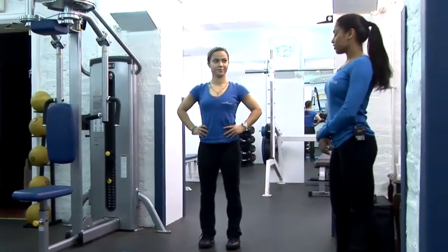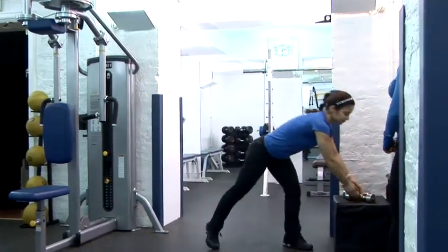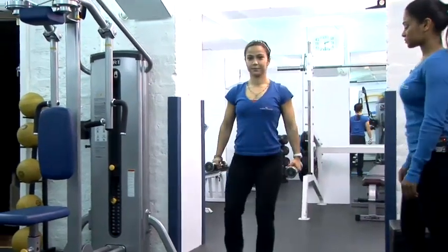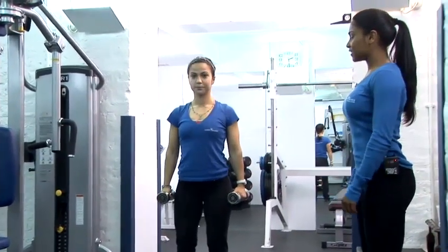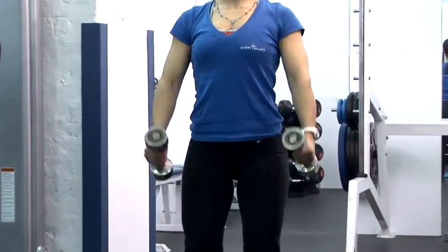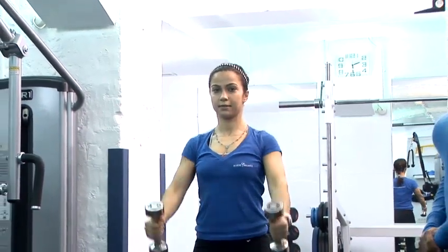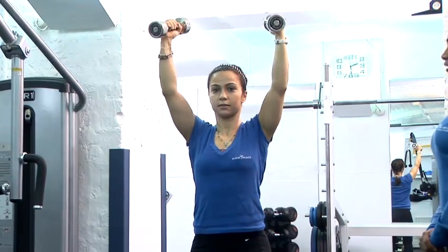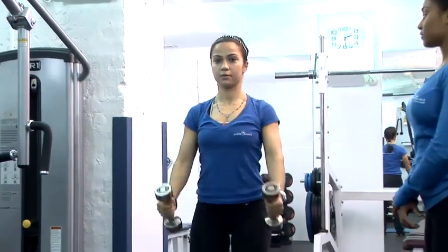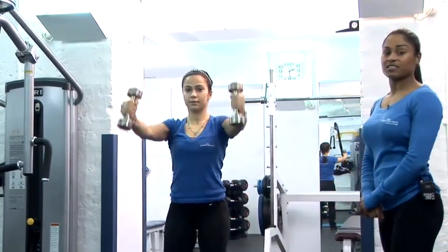Next, we're going to do the arm raise in full range. Taking some dumbbells, feet hip width apart, slight bend in the knees, elbows slightly bent and wrists relaxed. We're going to take the arms straight up above the head in that same position, nice and slowly controlling down. Sarah's maintaining a nice upright posture — nothing's moving apart from the shoulders. Complete 100 repetitions of these.